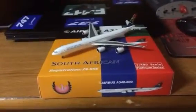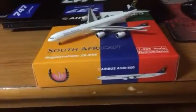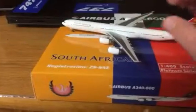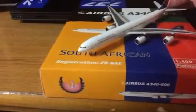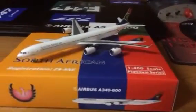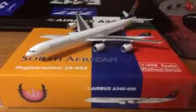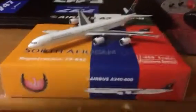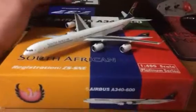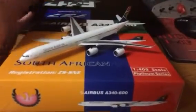Yo, what's up guys? Gemini Jets 4 here, coming at you with a review. This is actually my very first Phoenix Models aircraft. I've always kind of wanted a 346 in 1:400 scale, and not only that, I kind of wanted something — an airline that's not Lufthansa, not United, or any airline from the United States, but still a heavy. I thought about my options and this fit each bill, all my criteria, if you will. So this is why I got it.